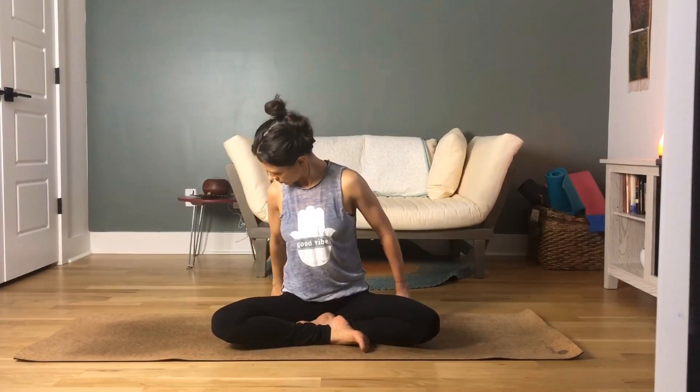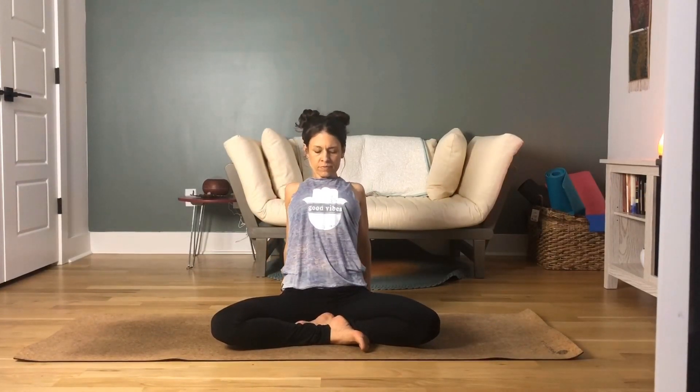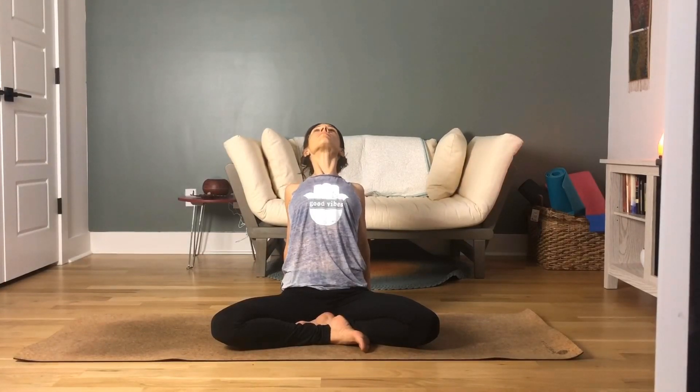Place your hands behind you, fingertips pointing towards your hips. Inhale your chest through the shoulders — drop your shoulders down and back away from your ears. Pull your chest through your shoulders and allow your head to drop back just gently, keeping your neck in line with your spine. This is a nice gentle back bend, opening up the chest and opening up the shoulders.